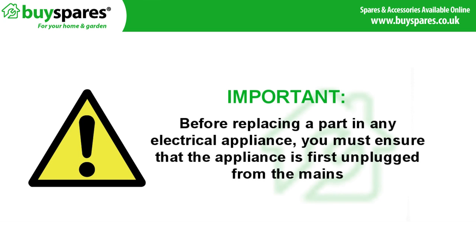Before replacing a part in any electrical appliance, you must ensure that the appliance is first unplugged from the mains.